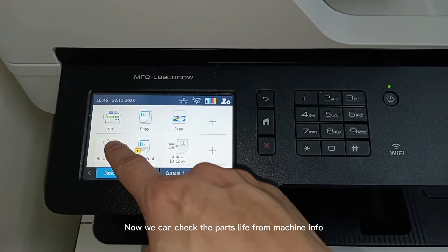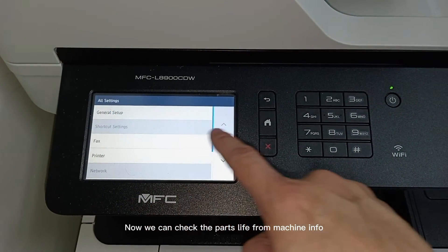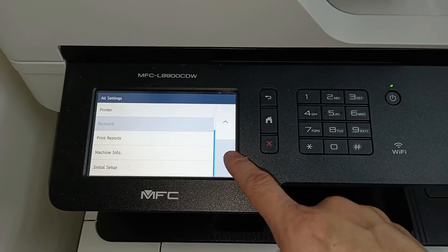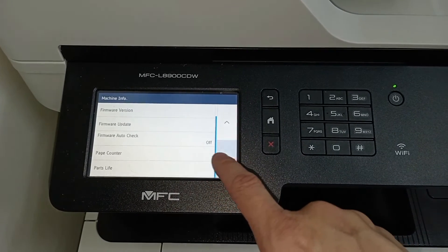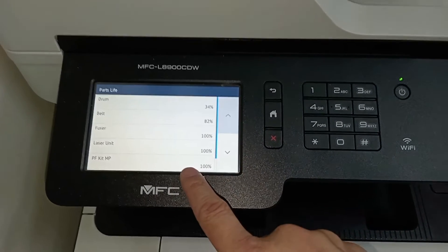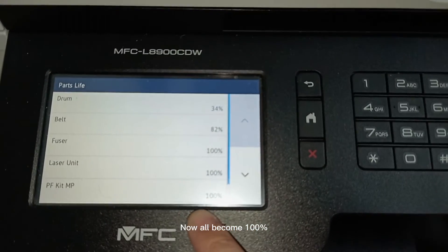Now we can check the parts life from machine info. All parts are now back to 100%.